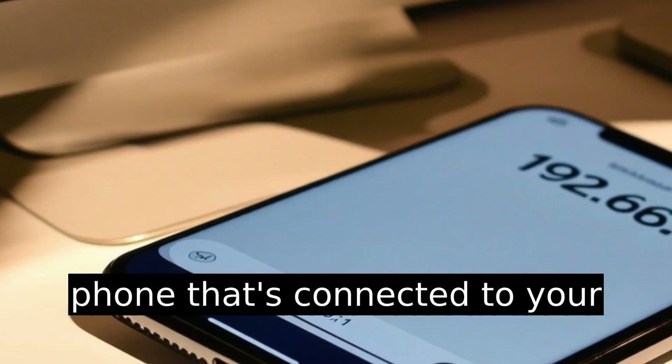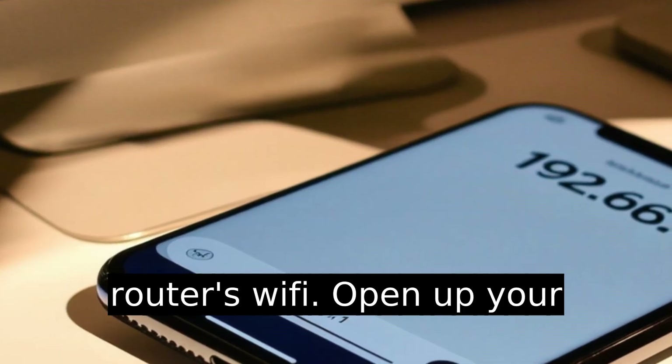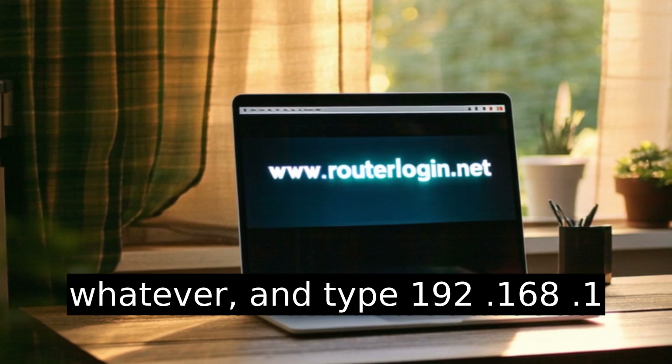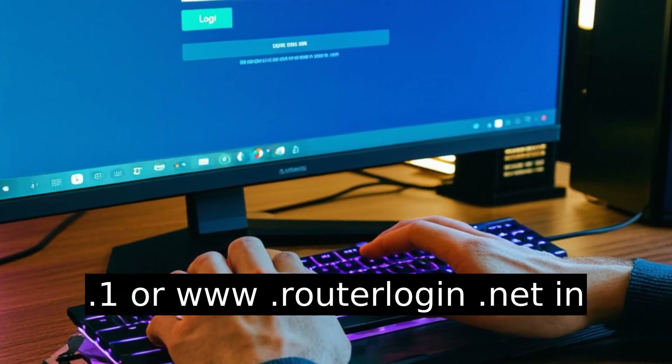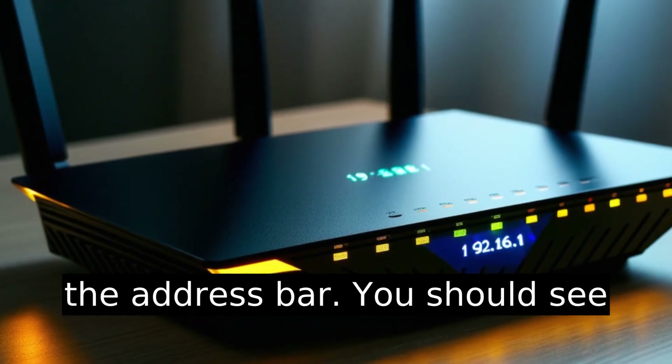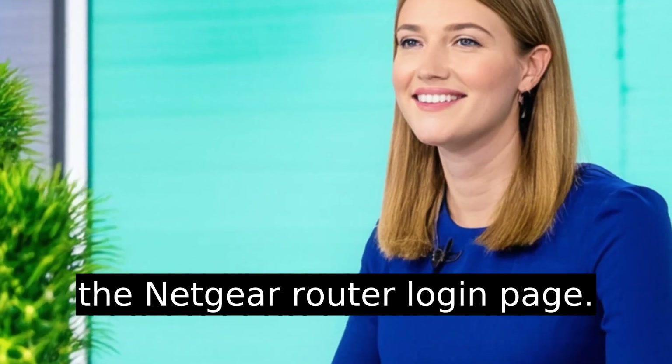Grab a computer or phone that's connected to your router's Wi-Fi. Open up your browser — it doesn't matter which one, Chrome, Safari, Edge, whatever — and type 192.168.1.1 or www.routerlogin.net in the address bar. You should see the Netgear router login page.